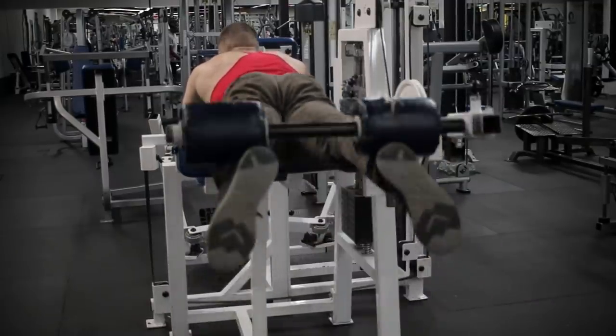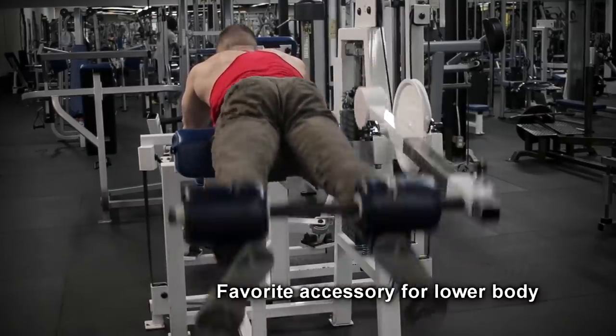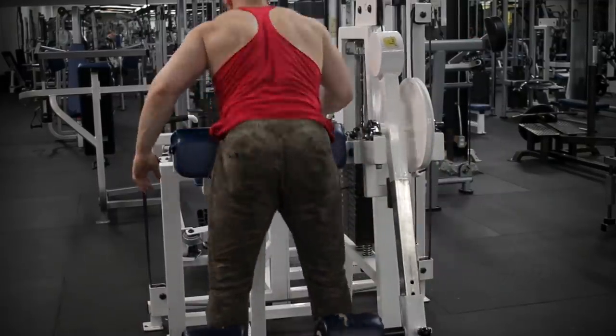I finish off with the reverse hyperextension once more because it's honestly my favorite accessory of all time. If you can do a glute ham raise at this part of the workout, I'll offer that instead — or you can start with the glute ham then finish with reverse hypers. Hope you guys enjoyed this full body workout. Let me know if you have any questions or if you want more like these. See you in the next training video.